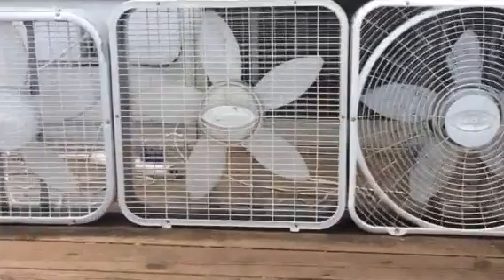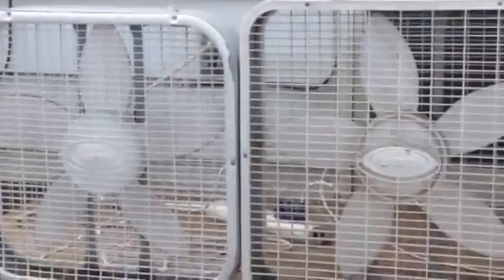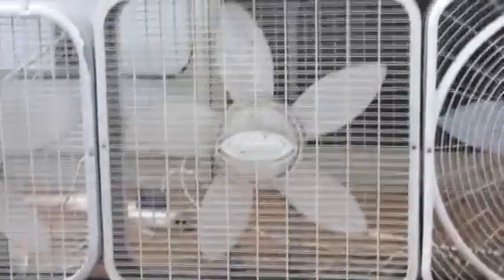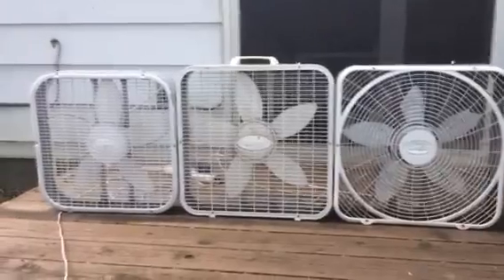You can see the grill slats are different from one to the other — that's the newer one. You can tell by the shape that this is an older one because the body is taller. It's a taller fan. This one is all screwed up; I have no idea.